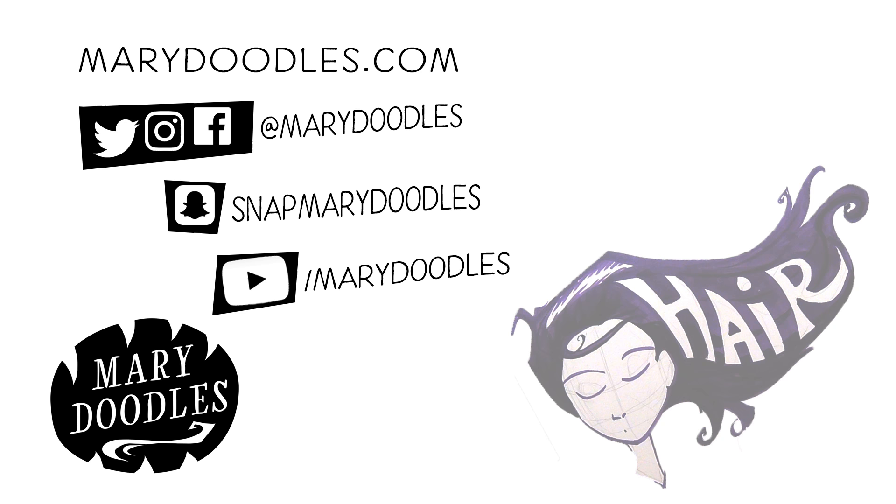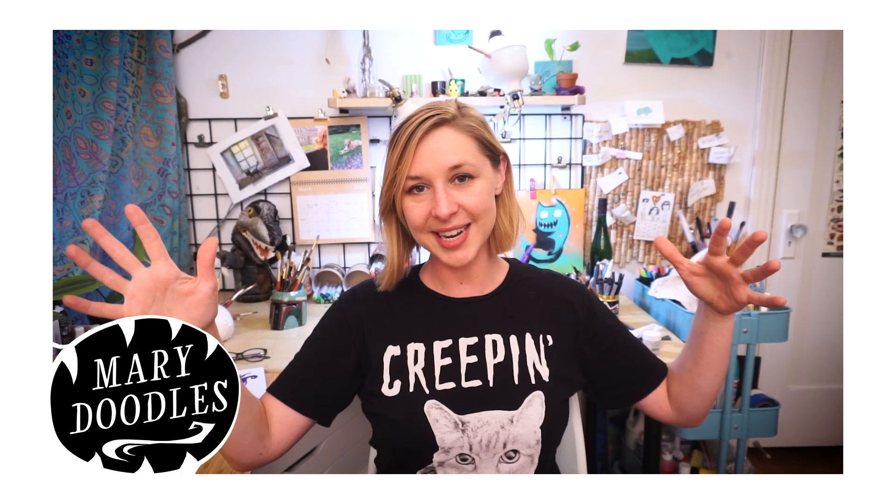What kind of hair do you like to draw? Or do you hate drawing hair? Do you avoid it at all costs? Do you draw long flowing stylized hair, or do you avoid drawing short men's hair because the hairline seems too complex? Let me know in the comments below. What do you love about it? What do you hate?